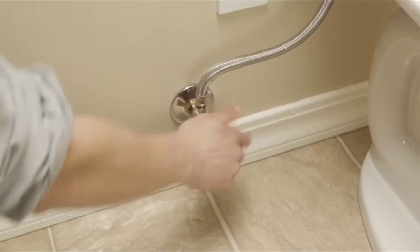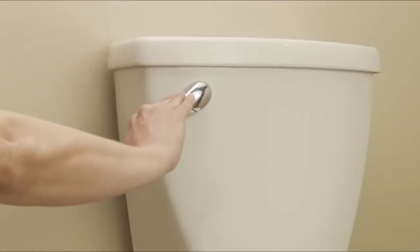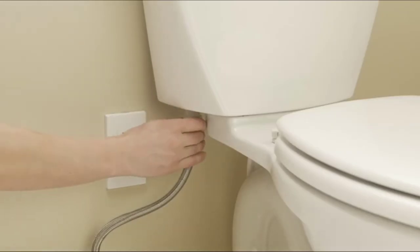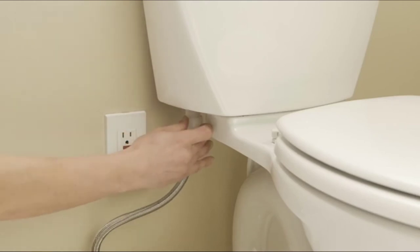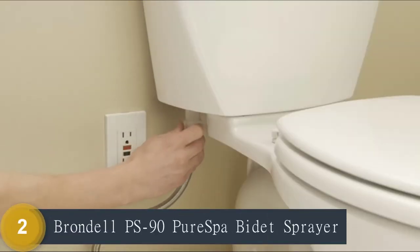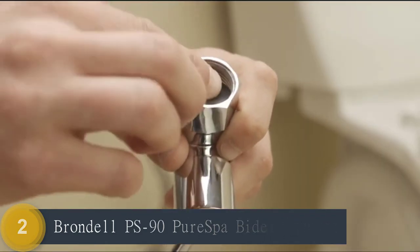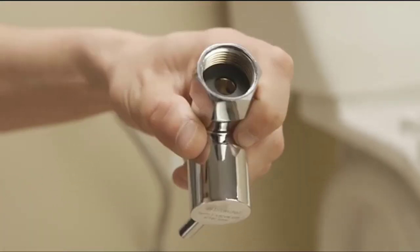Turn off the water supply at the shut-off valve at the wall to stop the flow of water. Flush your toilet and hold down the flush handle until the water is fully drained. Unscrew the flexible water supply line from your fill valve at the toilet. It is important to unscrew the hose from the toilet, not the shut-off valve at the wall. You may want a small bucket or towel handy to catch any residual water. Insert the provided black rubber washer into the T-valve.